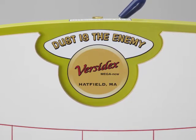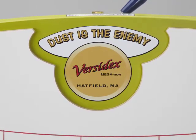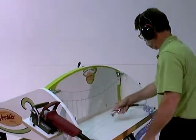Dust is the enemy. Dust or debris between the referencing soleplate of the joiner and the template surface will disorient your mortises, and that means trouble. But it's easy to keep things clean.